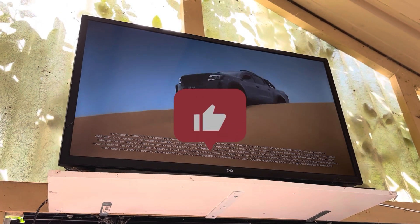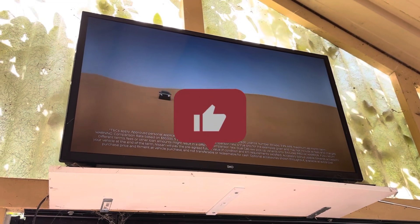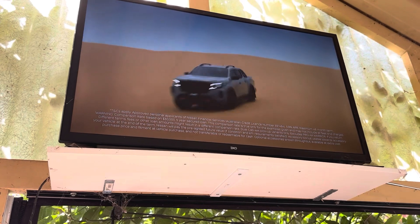While the sun's shining, I'm going to sit back and watch some TV. Cheers for watching, guys, and I'll see you on the next one.